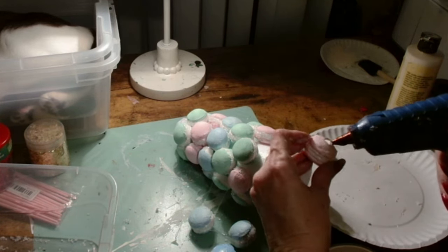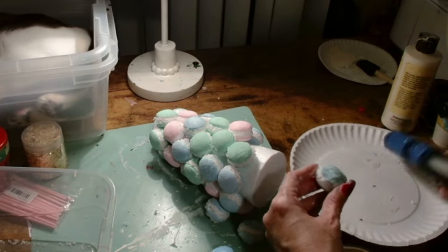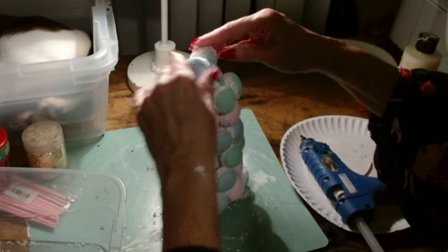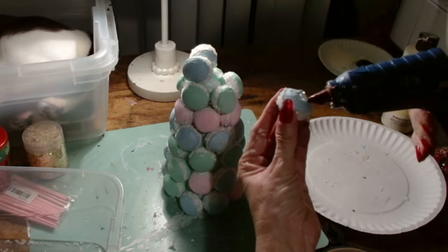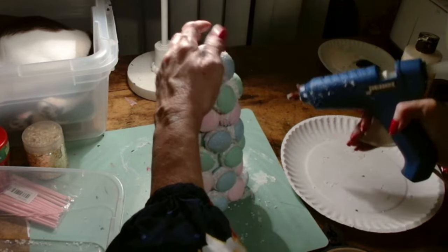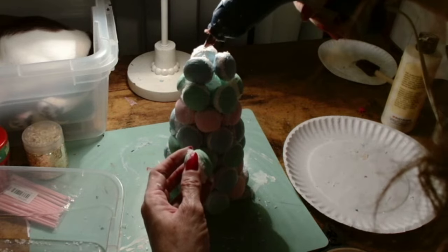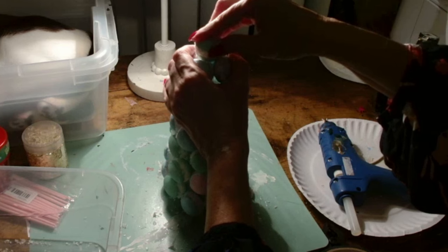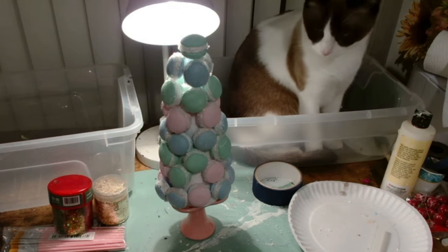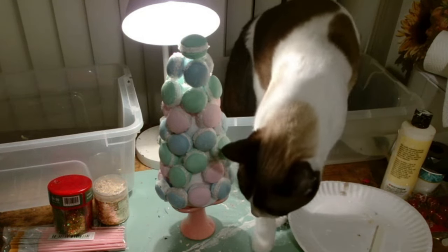I made more macarons than what you see here, but both of my cats jumped on the desk at the same time, and somehow the macarons as they were drying with the paint flew all over into the fan. There were just macarons all over the place — I'm sure there are macarons stuck in the back of my furniture and in some of my flowers. I lost like 15 macarons, which is why I had to change the size of my tower. It was a very frustrating day, but I soldiered on.